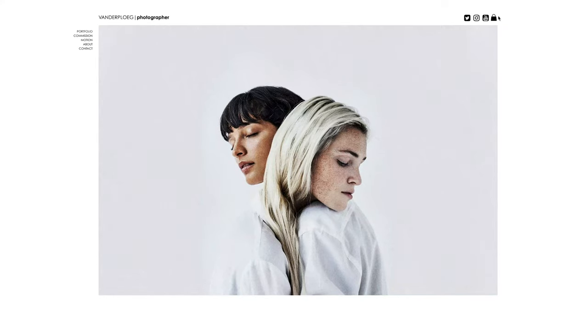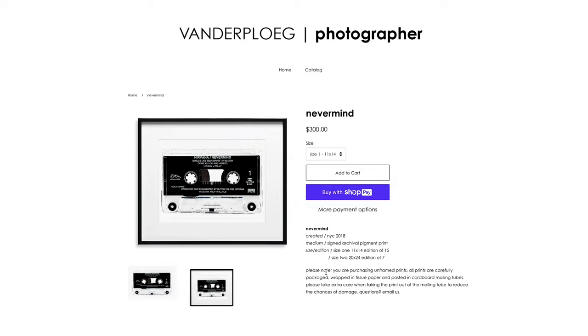Prints from my first collection edition, signed and shipped right to your front door, are on sale now on my Shopify. Use promo code CoryPhoto50 to save $50 and get free shipping.